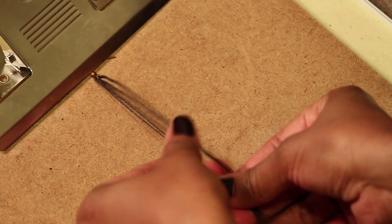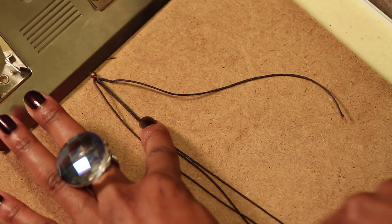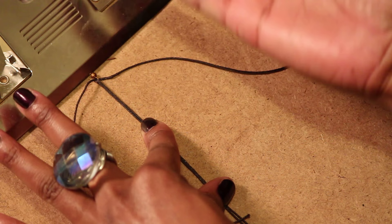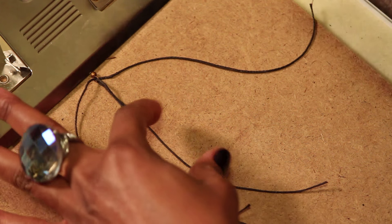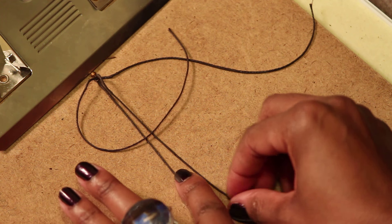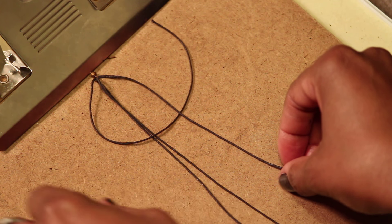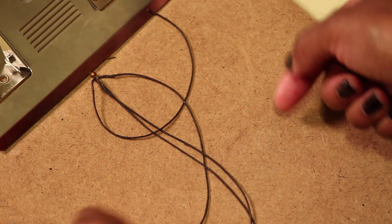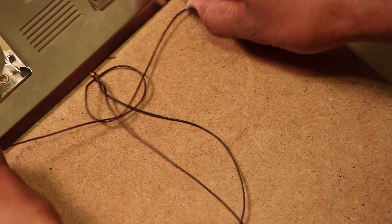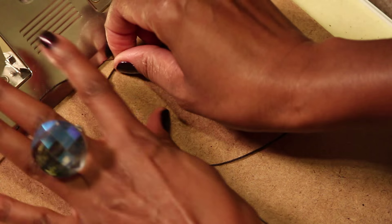Now we're going to be making some square knots. I'm going to be referring to two pieces of string in the middle and two outer pieces of string. I'll tell you if I'm working on my right or left. Starting with the left: take the left string, put it over across the two in the middle, take the right string, put it on top of the left string, bring it underneath the two middle pieces, and then through the left side. Pull the two outer pieces pretty firmly — this is half of my knot.